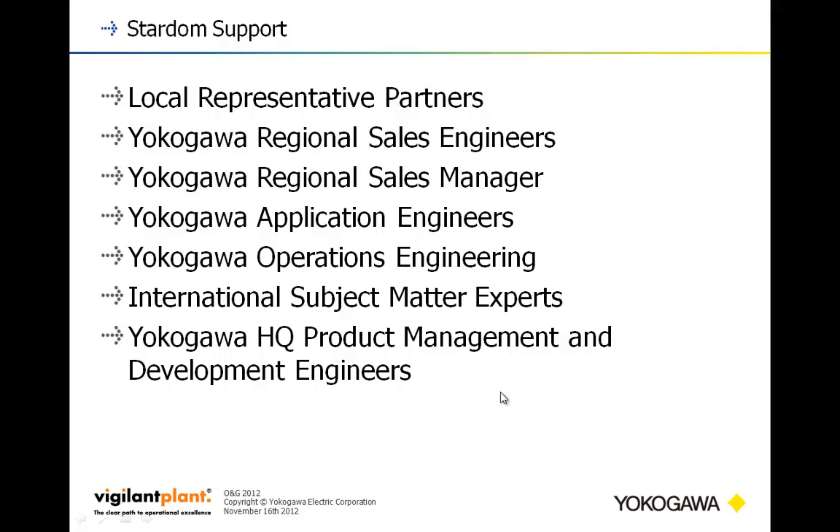In terms of Stardom support, it spirals outward from you, the customer. First are local representative partners in Mexico, Canada, and the United States, located reasonably close to the end user. Then there are Yokogawa regional sales engineers, regional sales managers, and application engineers, as well as operational engineers designed to deploy and support larger projects. International subject matter experts cover areas like oil and gas, hydro, and wind — covering just about every process you need help with. There's also a great team of product management and development engineers supporting customized solutions.